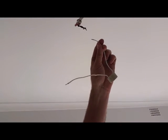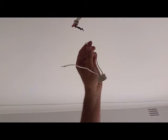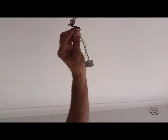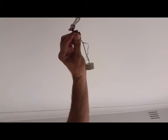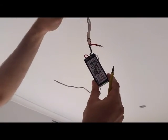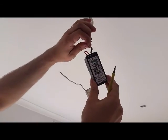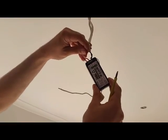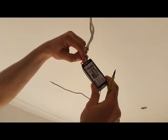On the light fitting, use the neutral wire and join it with the neutral wire from the ceiling. Now use the switch live from your light supply and bring it to the live of the receiver.